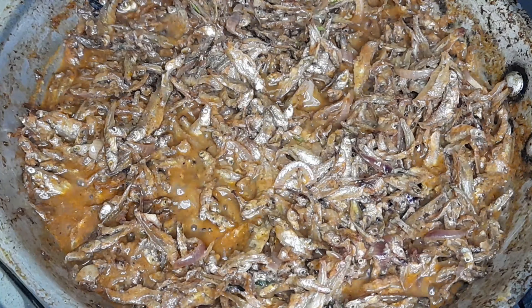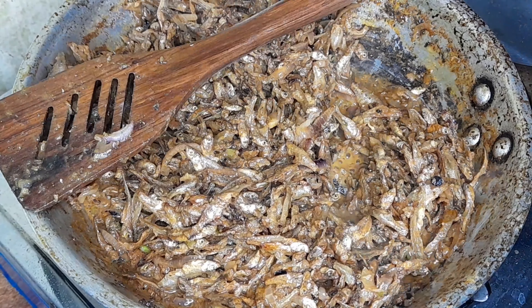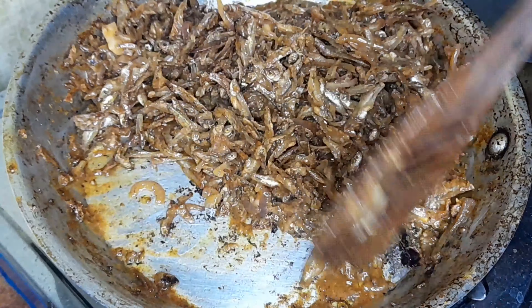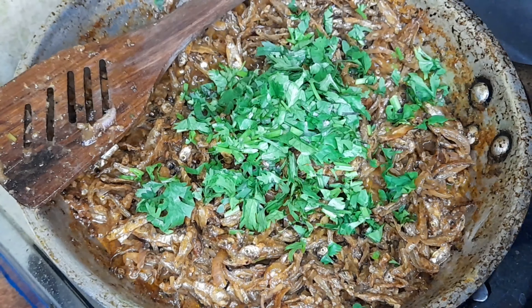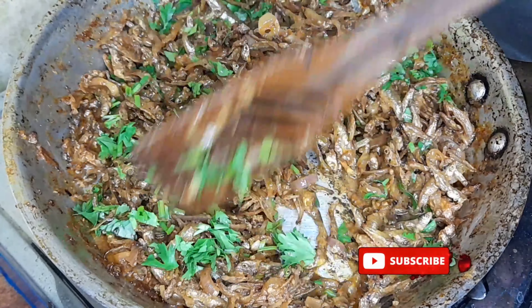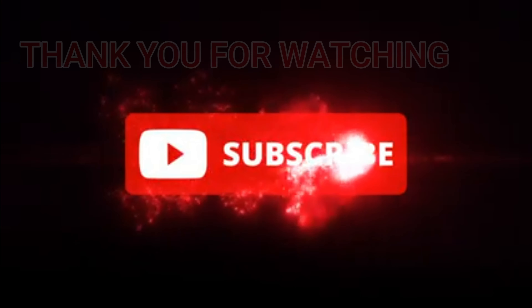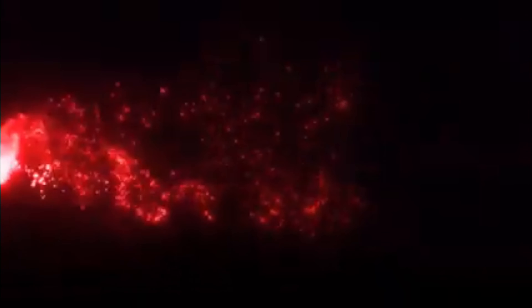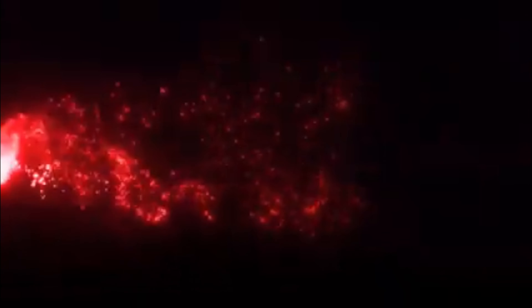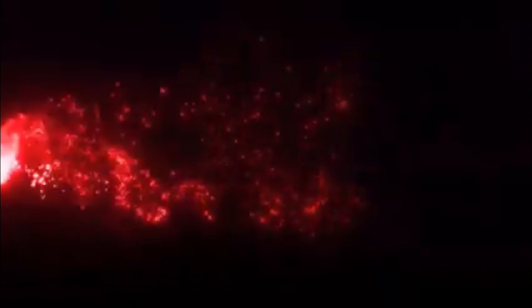Pour in the milk while you stir to make sure that all the omena are covered with the milk. Then add in a dash of curry powder and some salt. Stir and cover your omena — I covered mine using a sufuria cover — for about 10 to 15 minutes until all the coconut milk is consumed and the omena has gotten that juicy, tasteful flavor of coconut milk. Then pour in some lemon juice squeezed from one lemon for that extra flavor — don't skip the lemon juice. Add dania for garnishing and voilà, your omena is ready! Thank you for watching — until next time, bye bye.